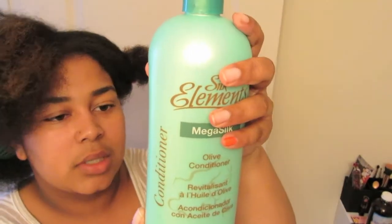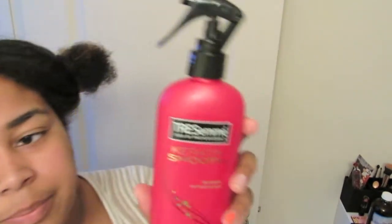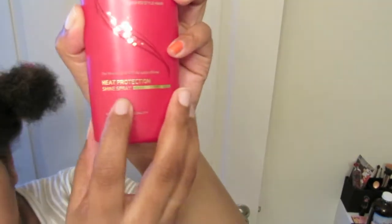I wouldn't normally use this conditioner because it's packed with silicones, but when you're going straight, silicones actually help because they seal in what's already in your hair and don't allow moisture to come out or anything to get in. For heat protectant I'm using the Tresemme Keratin Smooth Heat Protection Shine Spray — this is my first time using it.